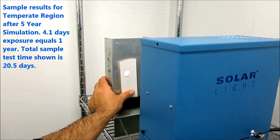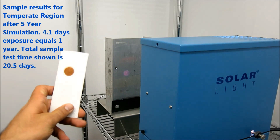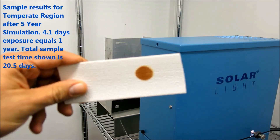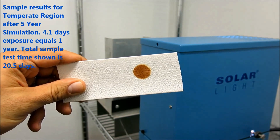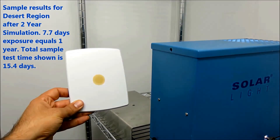We then take the samples and expose them to UV using our precision equipment to your specific requirements. As an option, we can provide a comprehensive report of the test methods and equipment as well as visual observations. Photos and colorimetry data are separate options and can be provided in the report if so ordered.